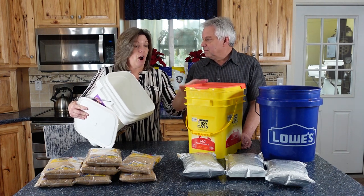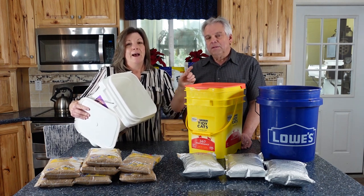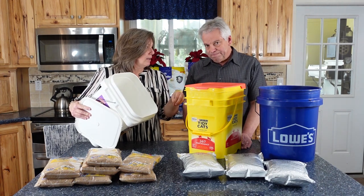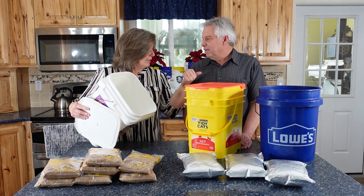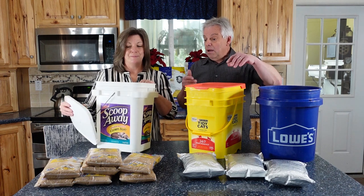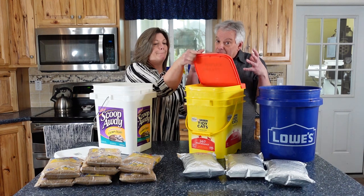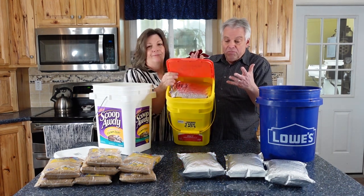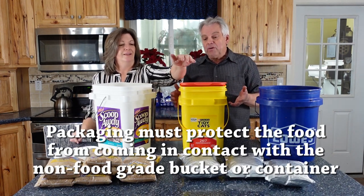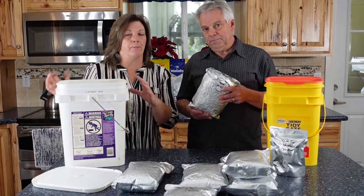For all of these buckets — and it's the same for the Home Depot or Lowe's bucket — it's not food grade, so we don't want to pour grain directly in contact with it. But there's an easy solution: things like mylar bags and other packaging. If you put your food inside another package so there's no direct contact, it works great. You can see here we've got this full of mylar bags — an inexpensive solution that helps stretch your dollars.